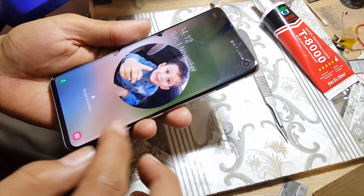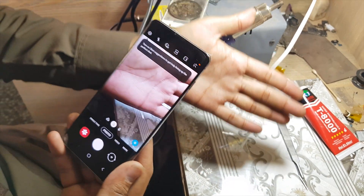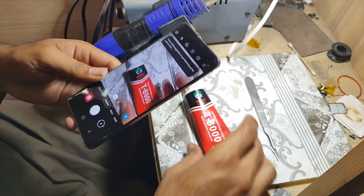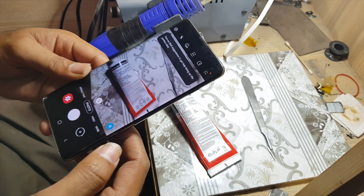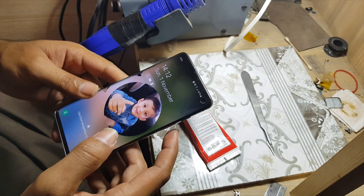After installing the camera glass, turn on the camera and check the result. That's all — you have done it. For more information, visit our website.